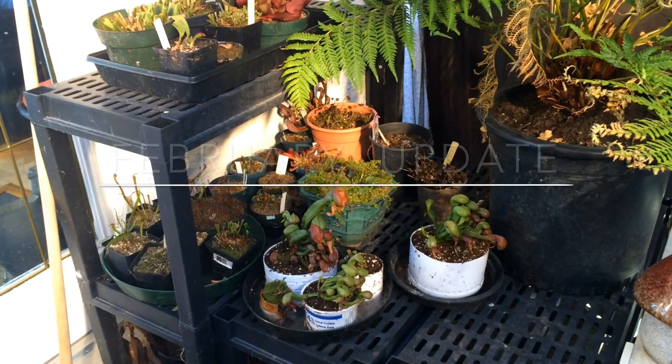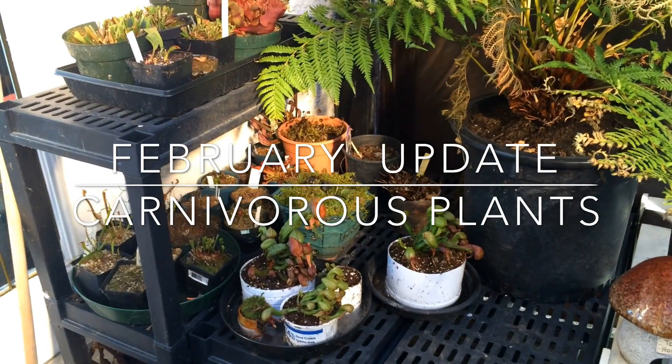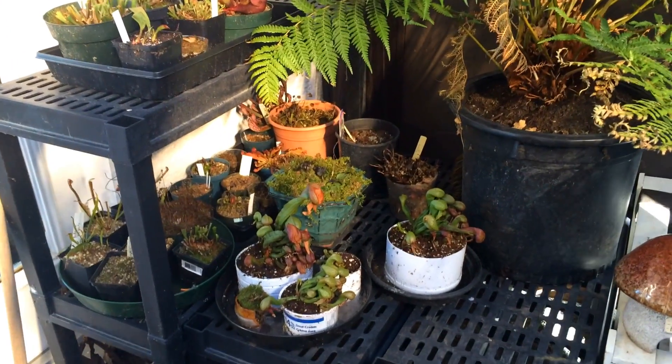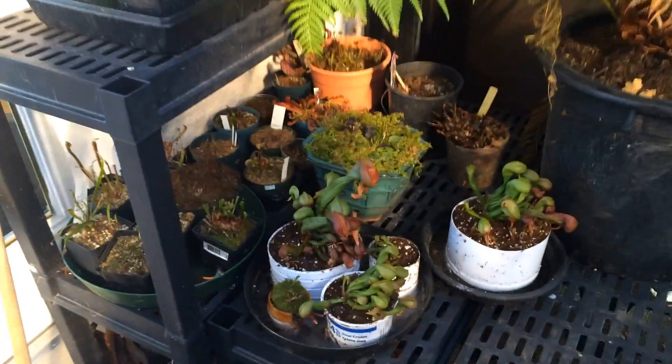Hey guys, welcome back to my channel. In today's video we are going to do our carnivorous plant update for February. In front of you are my temperate carnivorous plants and they are very dormant this time of year.